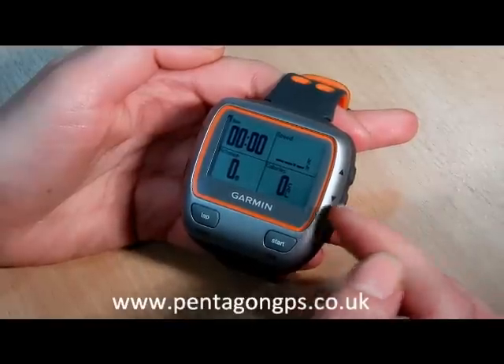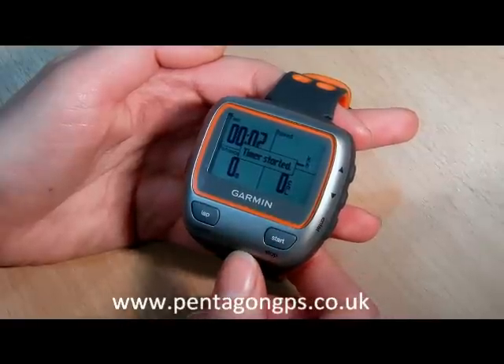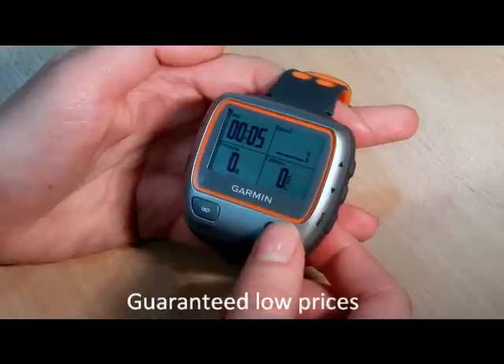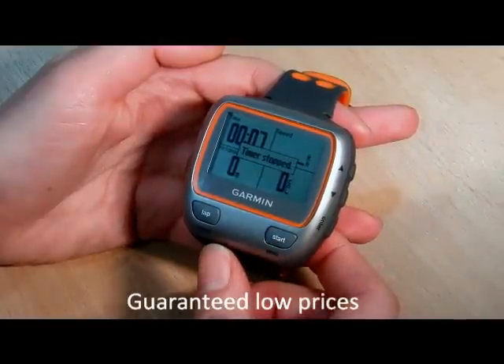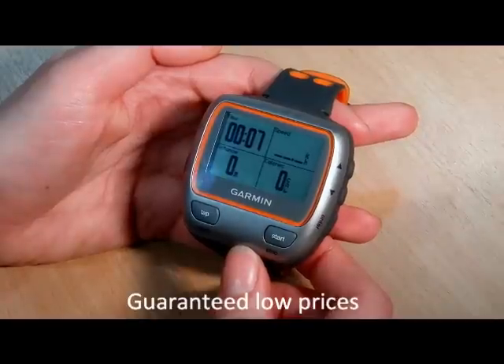When I want to start my run, I just press on the front here — start — and you see the timer starts going. When I've done my run and I want to finish, again just press the same button to stop, and it will have measured where I've been, how fast, my calories burned, and what time it took me.